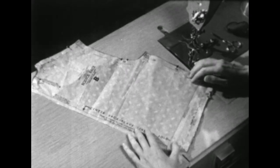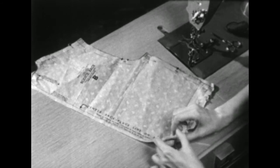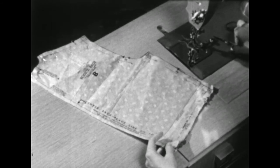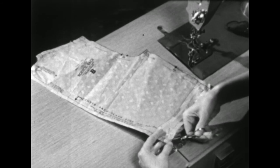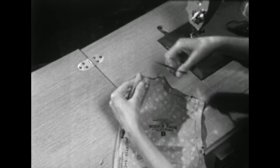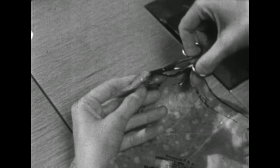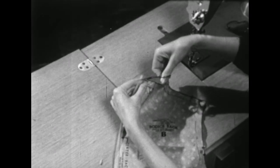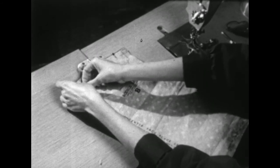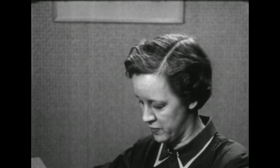While the pattern is still on, we'll want to mark where the center back is. As you remember, that was laid on the fold of your fabric. Here's a little trick so you can see where the center back is after the pattern has been removed: just snip off the corner here at the lower edge and up here at the neckline. Make your snip deep enough to make a notch, but not so deep it will weaken the seam. We'll unpin the pattern from the fabric, and then these nicks will establish our center back.